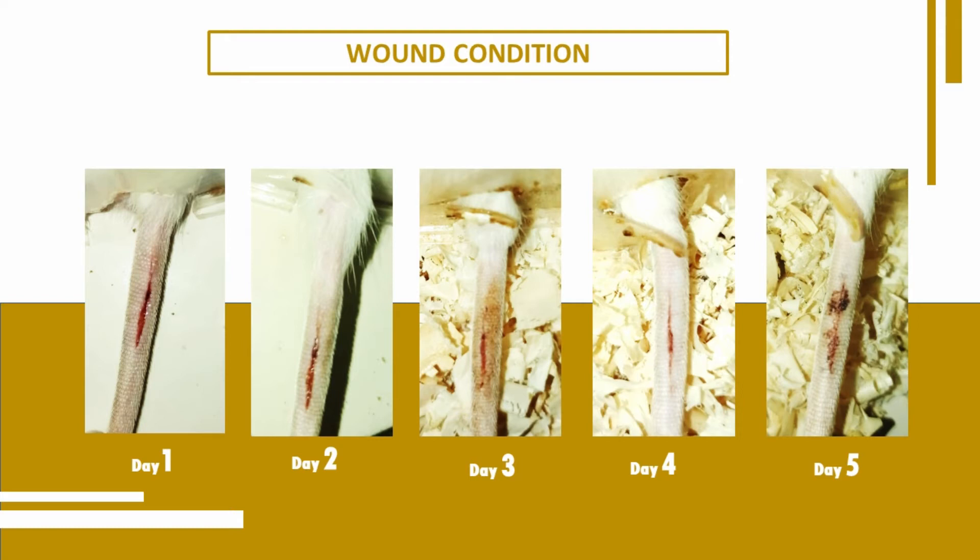Wound condition on day 1 was red, bloody, and wide open. After 5 days of using the mint leaf and cinnamon extract spray, the wounds were brown, dried up, and closed.